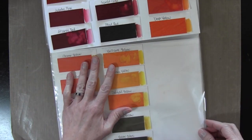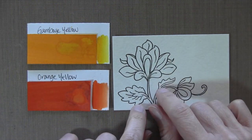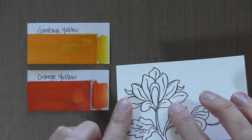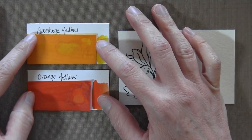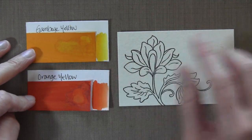I'm going to be pulling a couple of yellows and a couple of greens to get started. I've stamped my Altenew flower on some Strathmore watercolor paper and heat embossed it, which always helps the watercolor stay in the lines. I've picked two colors: gamboge yellow and orange yellow — a pretty bright orange and a pretty bright yellow.